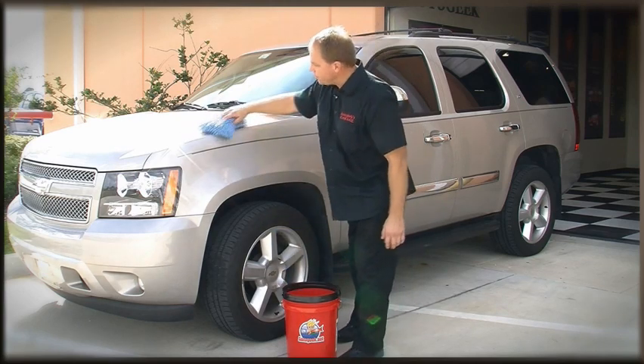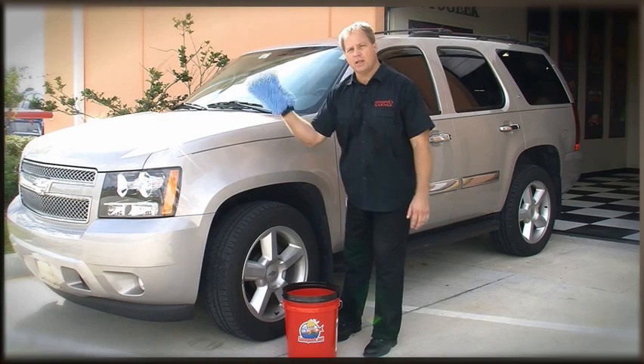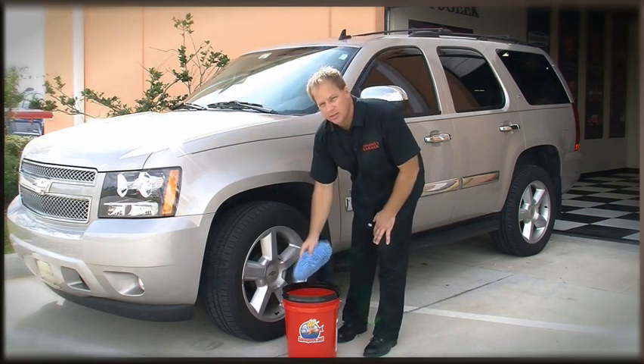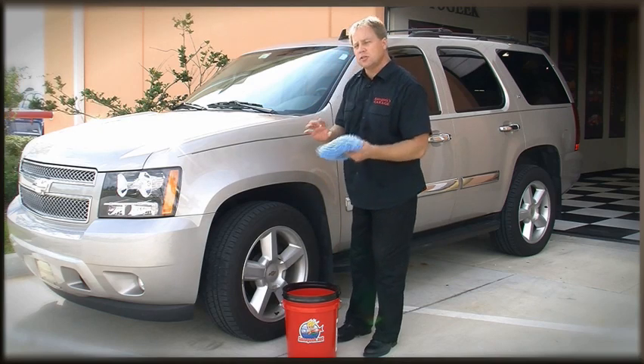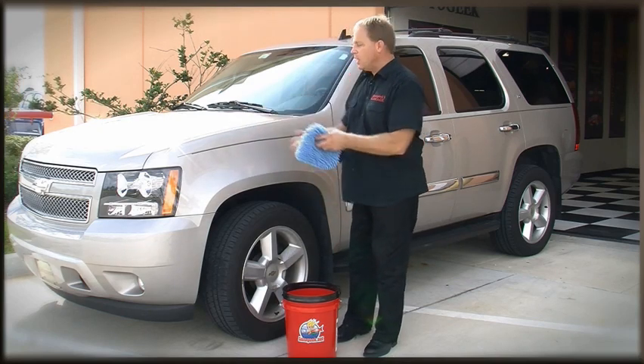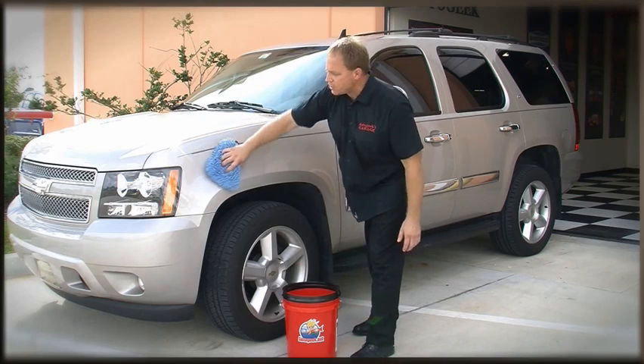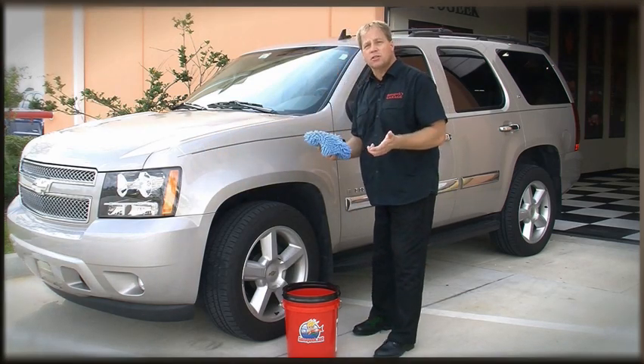After washing the panel, you'll take that same mitt with the dirt you've removed and put it back into your wash bucket. It's all too easy to take the dirt you've removed off one panel and, when you wash the next panel, actually move that dirt over the surface where you could potentially instill some swirls and scratches.